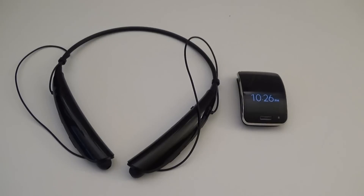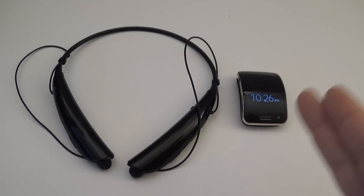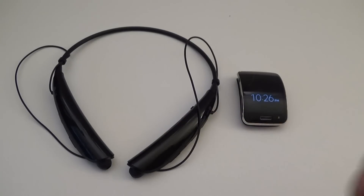Hello Internet, Andrew Huang here again from LPX Studios. Welcome to another episode of How To. Here's a quick tutorial on how to pair your Bluetooth headset to your Samsung Gear device. Today I'll be using the Gear S as an example.